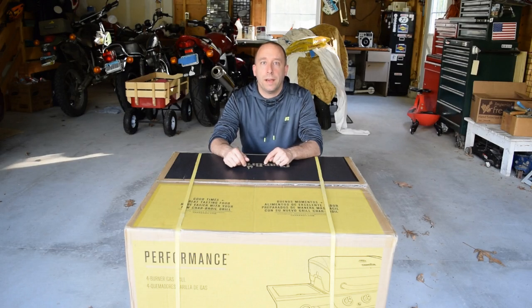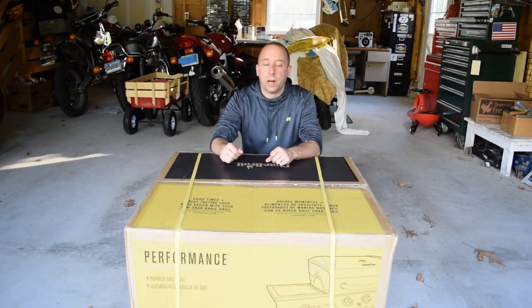Hello and thank you for stopping by the 741 channel. Today's project is to assemble this Char-Broil four burner gas grill that I got at Lowe's.